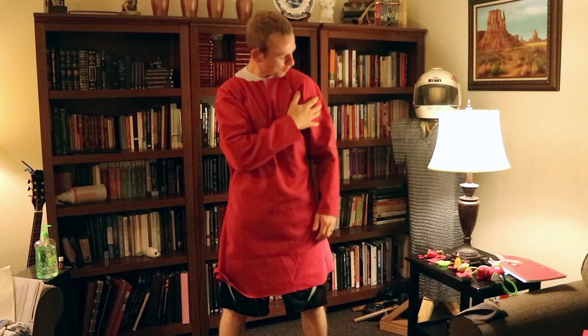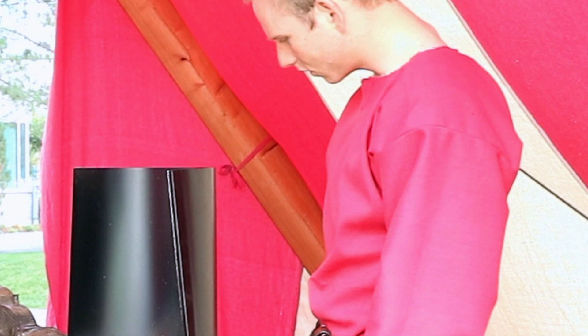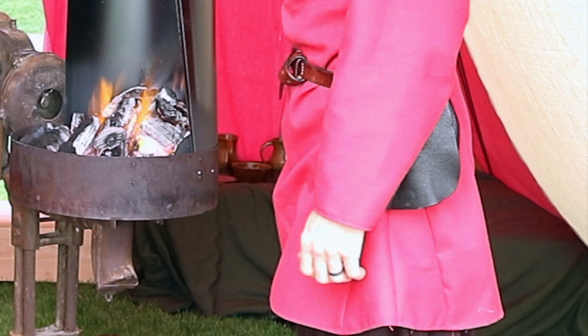All things considered, I'm rather proud of how the tunic turned out, though there are several things I would change if I did it again. My long-term plan is to create a shirt 100% from scratch — spinning the thread, weaving the cloth, and sewing it all together to make something that I am genuinely proud of. And this project was one step along that journey.